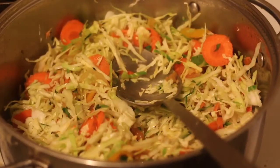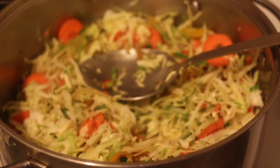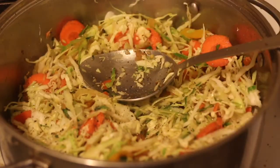Now I'm gonna lightly season the cabbage with salt, black pepper, and onion and garlic powder.